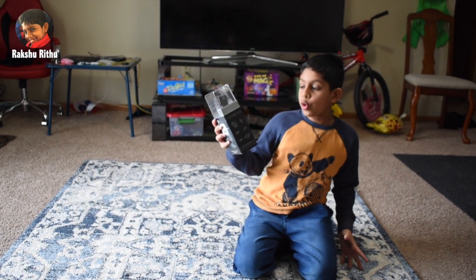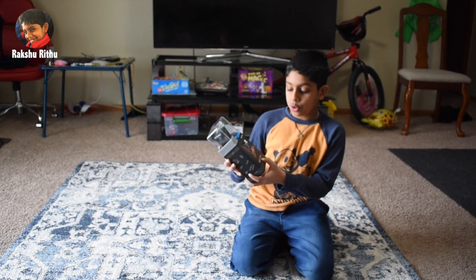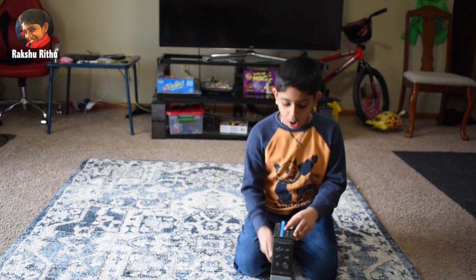If you want to use this GoPro, you have to download the app. You can download it on the Apple App Store or Google Play. Okay guys, let's unbox it.